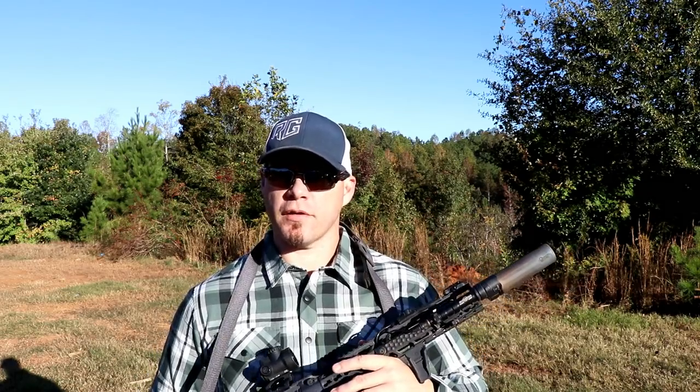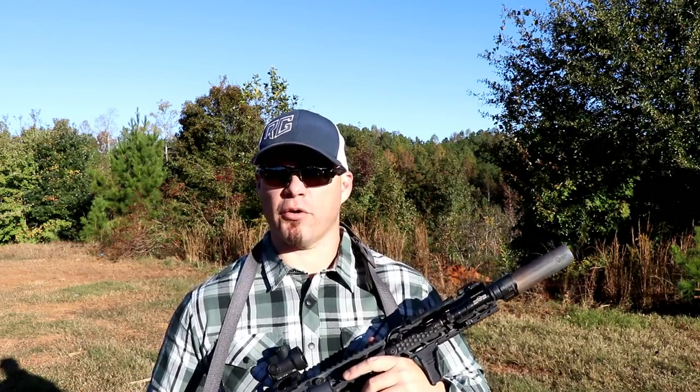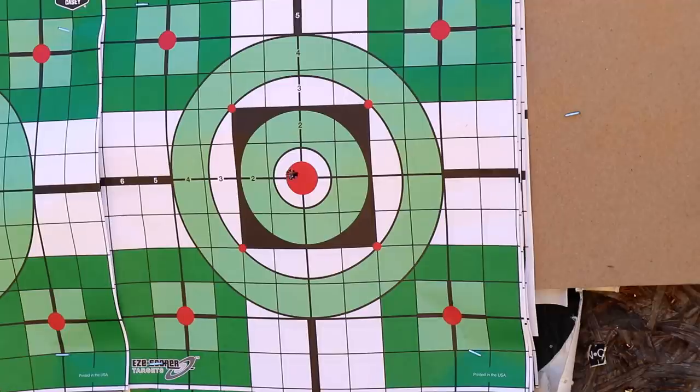I then removed the suppressor, put the suppressor back on, and fired another five round group at 100 yards. My impression: the return to zero was very, very consistent. There was a slight shift and again that could have just been me shooting. I did shoot from the exact same position, roughly at the same time of day — the exact same day, within 15 minutes of each other. Temperature variance wasn't an issue and I'm only shooting 100 yards, so you're not going to get the same sample you would at 200 or 300 or 400. But I was happy with it, I was happy with the repeatability.